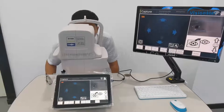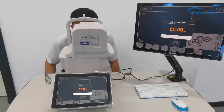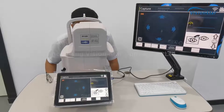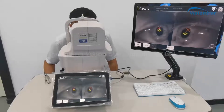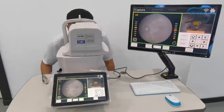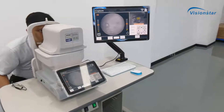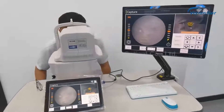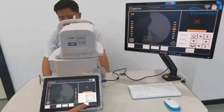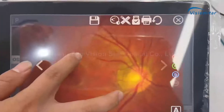Now it changes to the other eye. It adjusts automatically, auto-focuses automatically. You can see it takes the photos. Finish — you can see this is one eye captured.